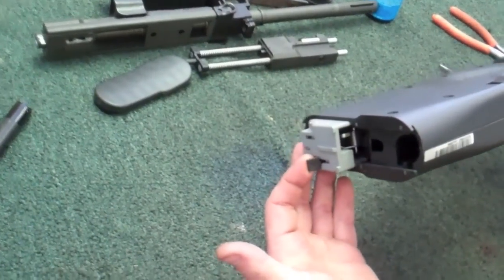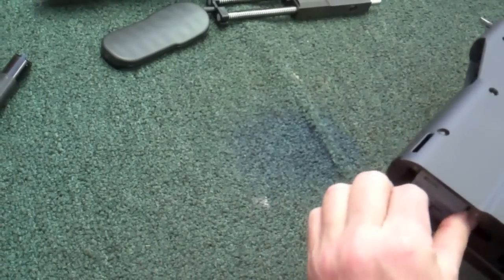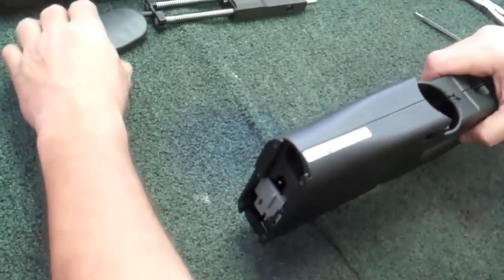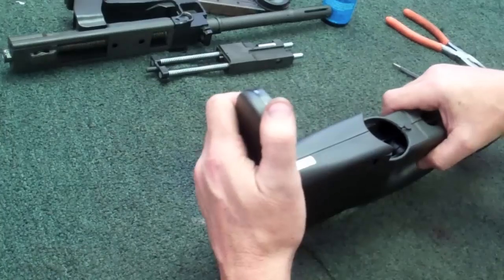Lift up on the trigger pack or the hammer pack latch. Lift up on it. Push the hammer pack and fire control grip back into place. Flip that down. Now your butt plate goes right back into the T-slot.